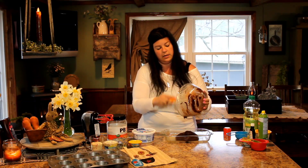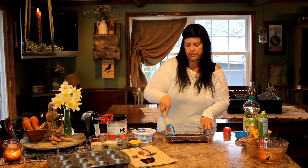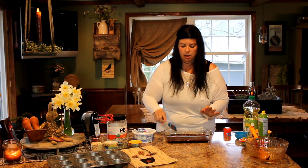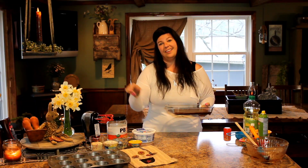I have my oven preheated to 350, and these are going to bake about 20 to 25 minutes. I like ours a little bit more on the gooey side in the middle — last time I did them it was about 23 minutes. All I did was stick a knife in the middle, and if it came out clean, they were ready. The edges were nice and crisp and the center was nice and soft. I'm going to pop these in the oven for about 23 minutes, then come back and show you how to make the next delicious treat.